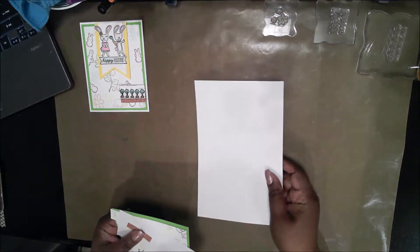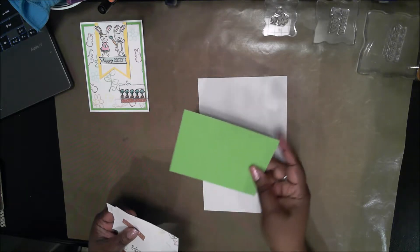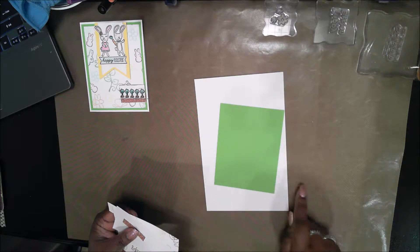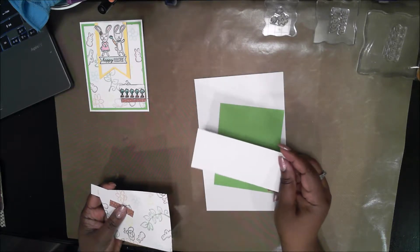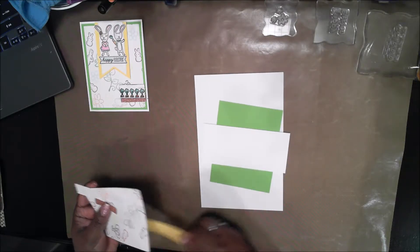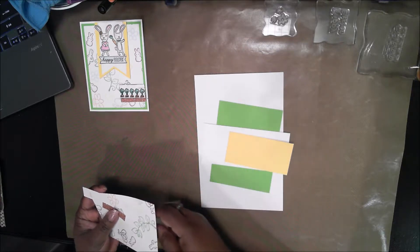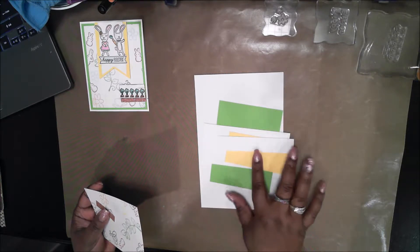Let me go over the materials I used for this card. I start out with a card base cut eight and a half by five and a half, scored at four and a quarter. A green mat cut four inches by five and a quarter. A white strip cut two and a half by three. A yellow strip which is two and a half by three. A small white strip which is one inch by two inches.